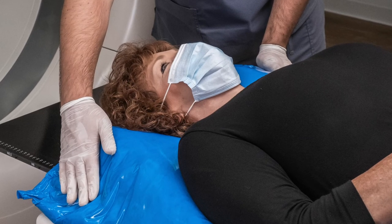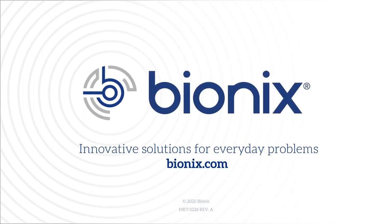To learn more about the SecureFoam Pouch Pro or any other Bionics radiation therapy product, please visit Bionics.com.